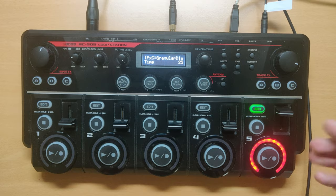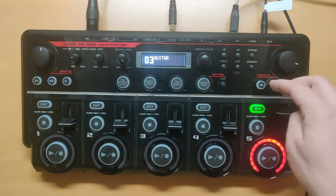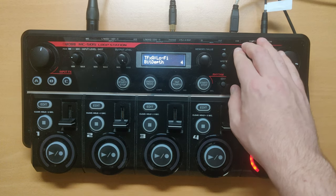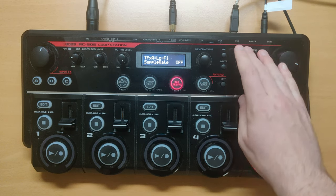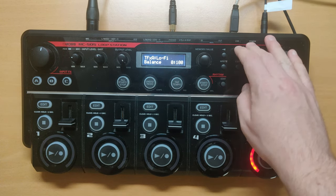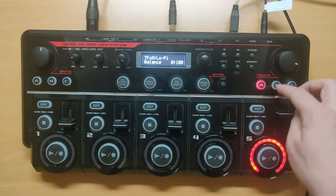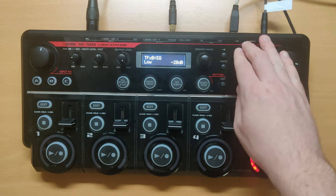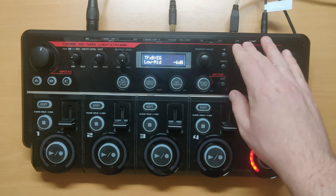Now we got the input melody recorded. We need to apply the track effects. On A, we're gonna use lo-fi where the settings will be: bit depth to 4, sample rate will be off, balance will be 0/100. On B, we're gonna use EQ.